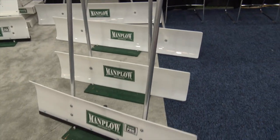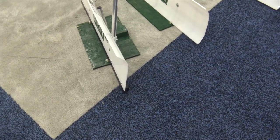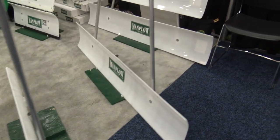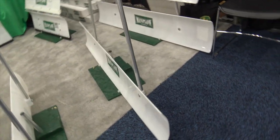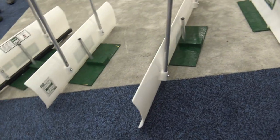The Man Plow has different plastic blades — check this out — different plastic, different shapes, but they're much wider. So when you have kind of that light dusting of snow, you're going to be able to move a lot of snow with that.